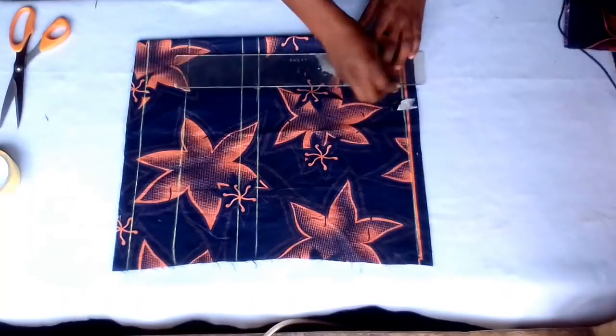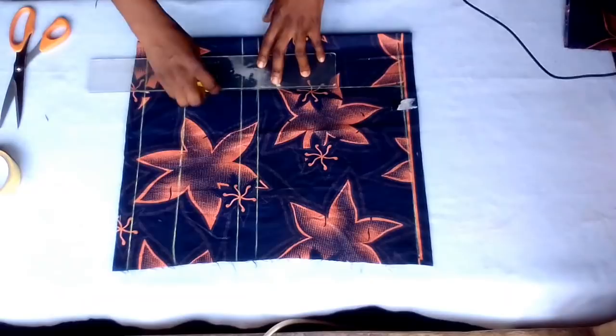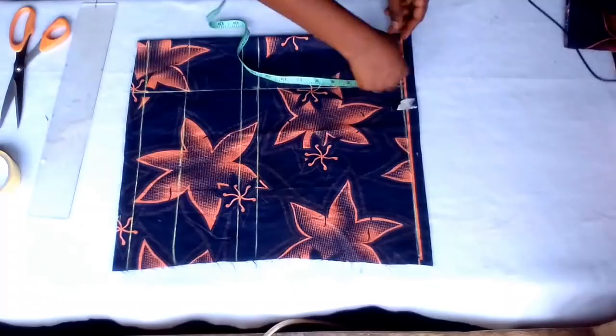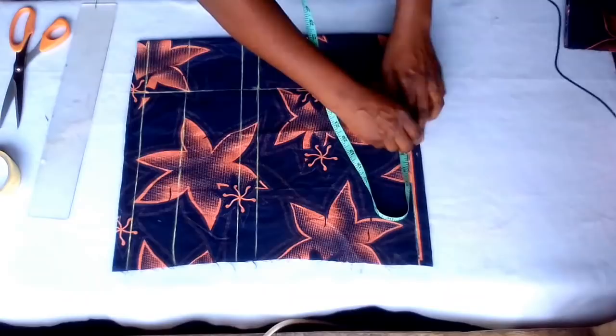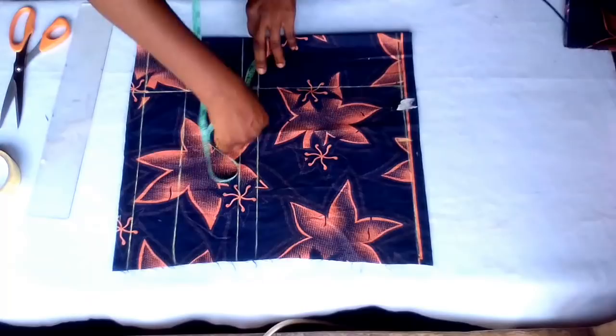I'll do my nipple to nipple — measure it, 4 inches — and connect. After that, my back is 15 divided by 2, that's 7 and a half, plus half inch seam allowance, that's 8. On my chest line I'll measure that 8 and connect.